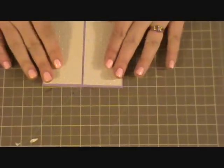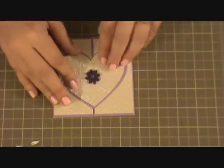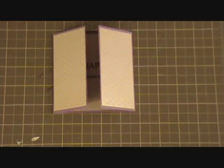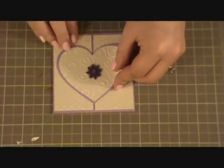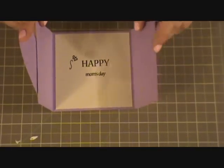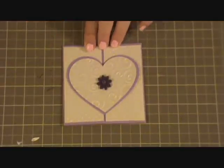Now I'm going to close and put adhesive on just half of my heart on the left-hand side, being pretty generous so it doesn't fall off, and place that in the center. And there is the completed card! I hope you enjoyed this episode of the Green Scrapping Machine. I will see you next time — have a great day, bye!